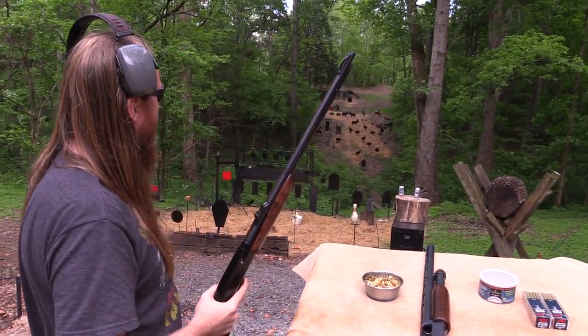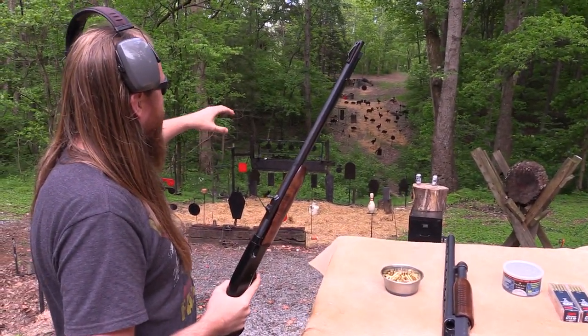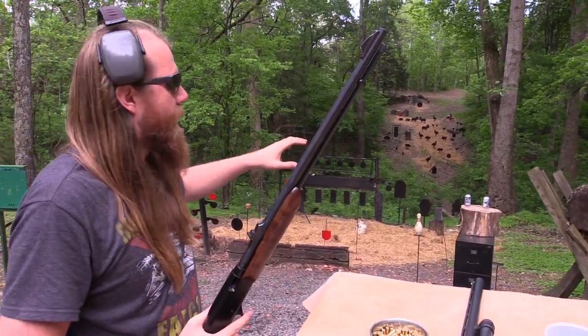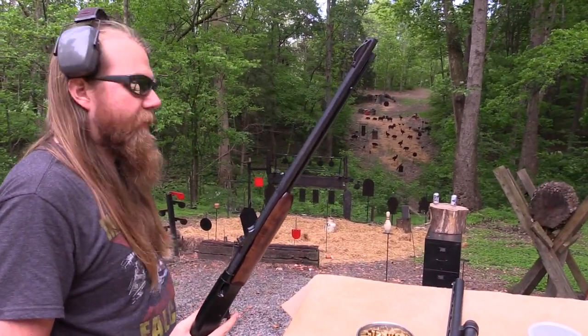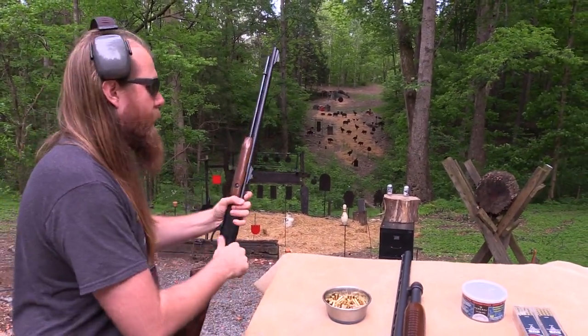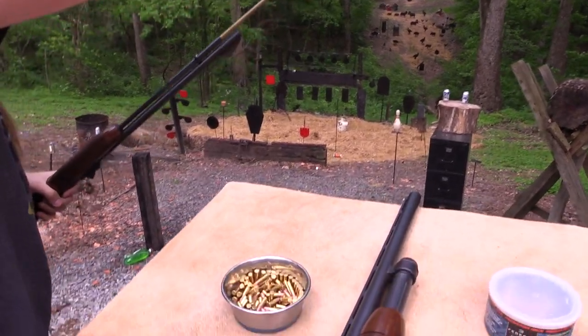There's something neat about those silhouette targets — even though it doesn't knock them down, they're big and with the 22 having no recoil it's just so easy to get those shots on target. So much fun. Alright, a little bit more — this is a chapter 2 so I'm trying to shoot it a lot.